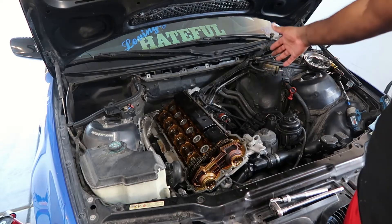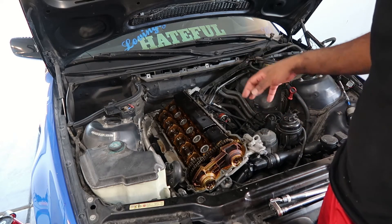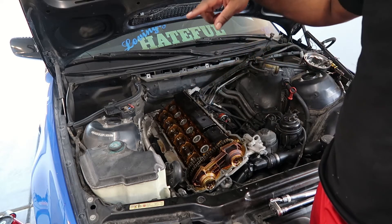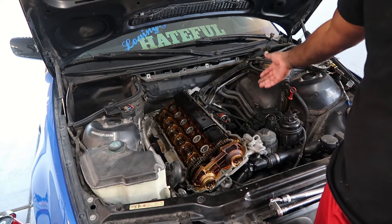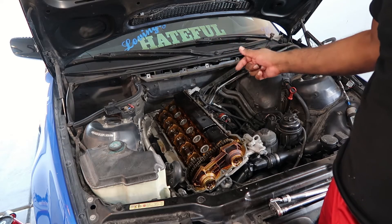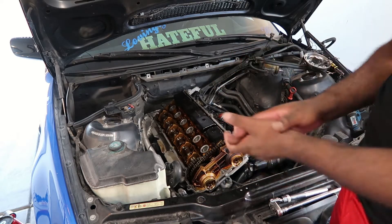Intake is out, which was an absolute pain. Valve cover is off, almost everything else is disconnected. A lot of people do TDC — top dead center — off of the crank, but I'm going to do it the old-fashioned way: drop a long enough extension down into the number one cylinder and rotate the crank until it gets to its highest point. TDC is number one being at its highest point. I might pull all the spark plugs to see how it looks, since I know it's burning coolant. I also need to remove some sensors and move the VANOS unit — I've got my kit for that.